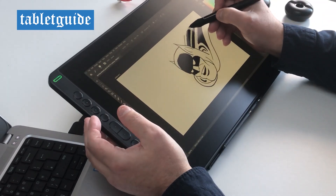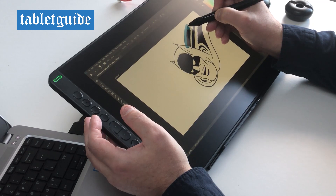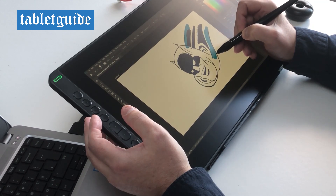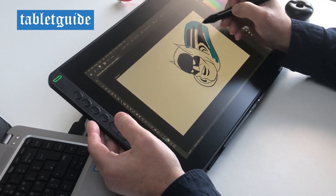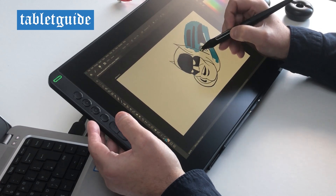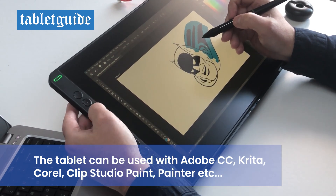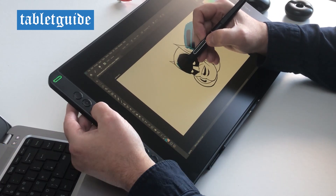We are back to normal speed with this video now, and you can watch me colour in with the brush tool.